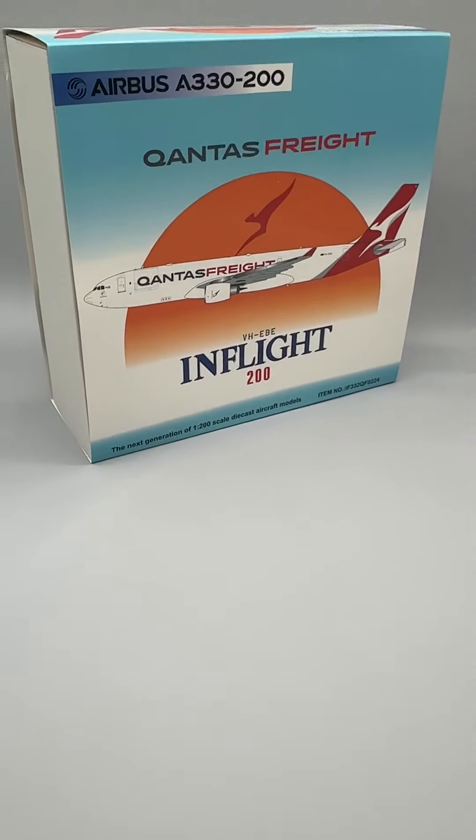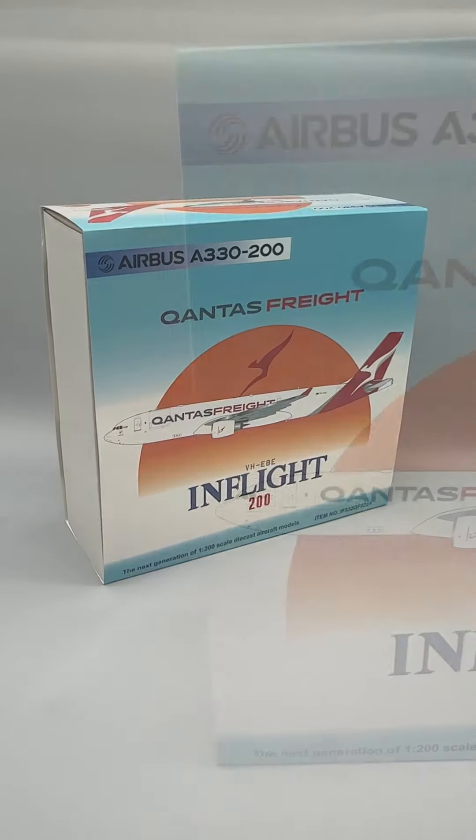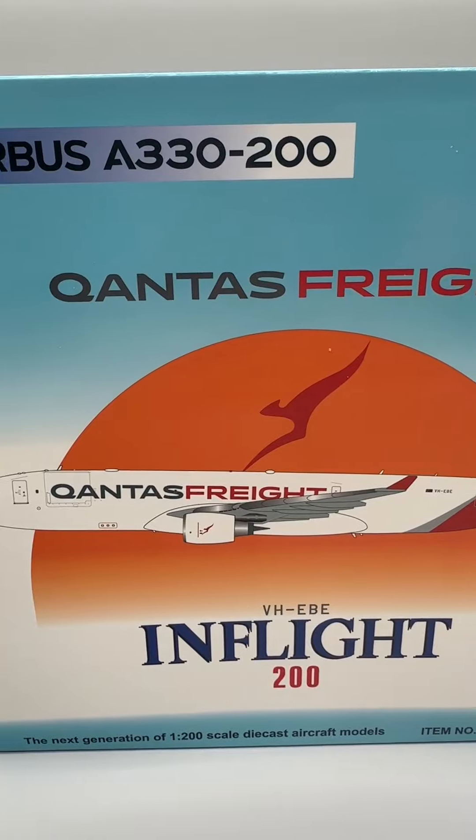Hello and welcome back to the Model Yard, where today we are taking a look at a die-cast replica of the Airbus A330-200.